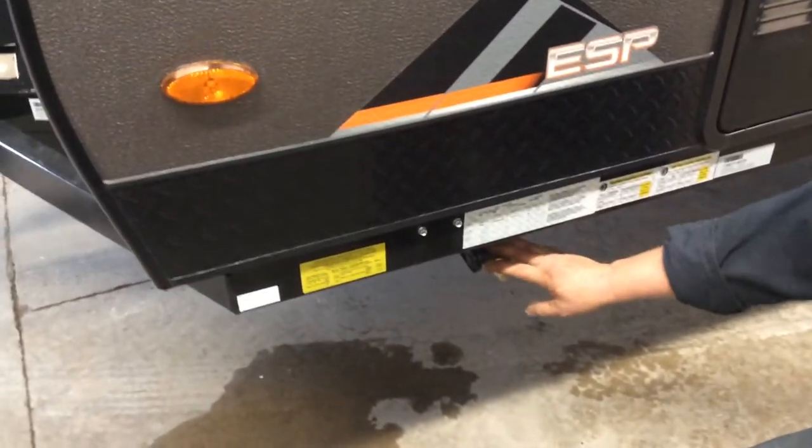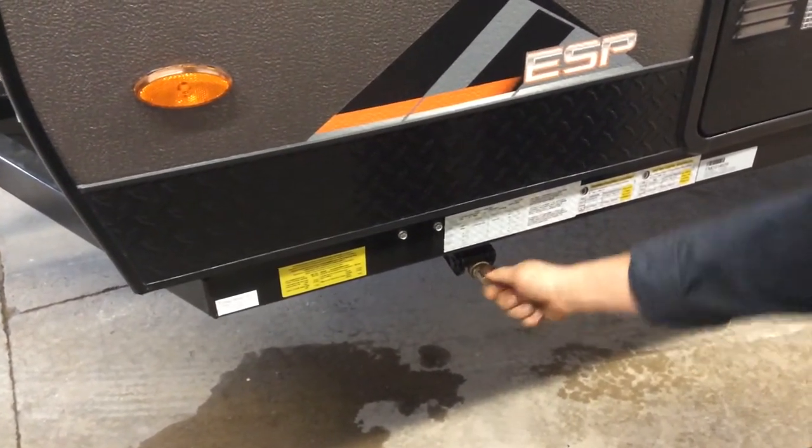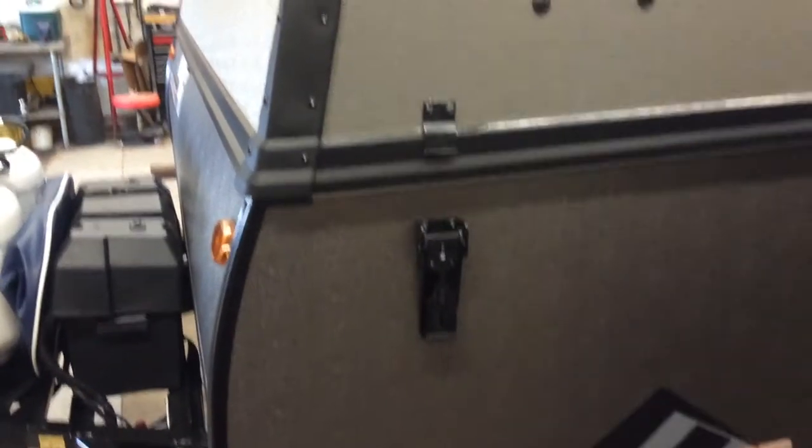Coming around to the side, you have four stabilizer jacks, one in each corner of the trailer. There is a three-quarter inch crank that's provided inside the trailer. The roof has four latches, one in each corner. You must release these before you raise the roof.